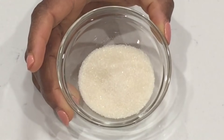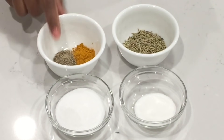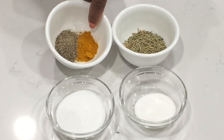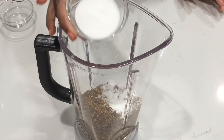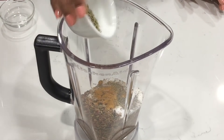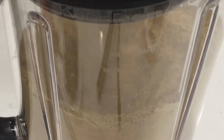I have here some sugar, salt, more Accent, rosemary, black pepper, and turmeric for the color. We're going to put all of these ingredients in our blender and blend it. Once that is done, we have our chicken seasoning.